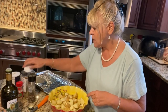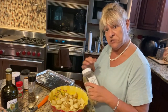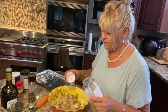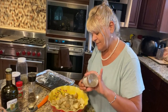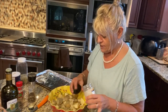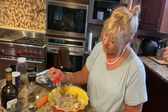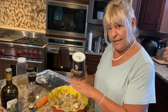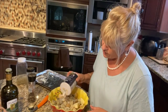I've got a sheet pan ready and the oven preheated to 350. I'm going to take my oregano — about two tablespoons, maybe one. Then some basil leaves, about a tablespoon. Grab a little garlic powder, about a teaspoon. For the salt, I visualize layers — this looks like about three layers of potatoes, so I'll go over it three times with the salt. You can always add, you can't take out.